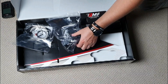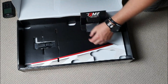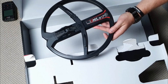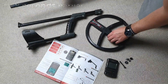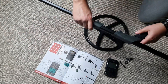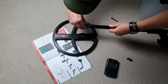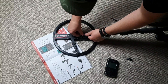We've got some attachments in here, plug it all together, charging cable, got the diving kit in there. And then under here we have one 11 inch FMF, 4 to 45 kilohertz coil. It's really cool.